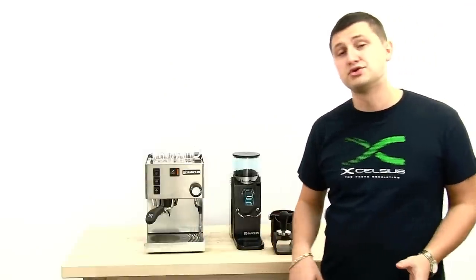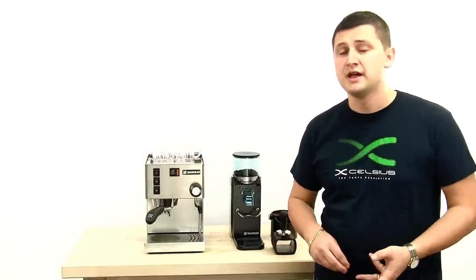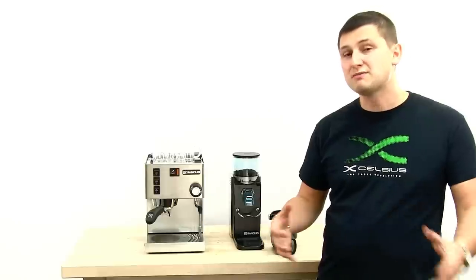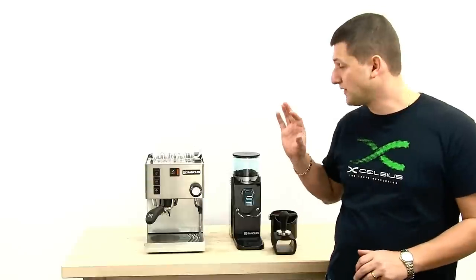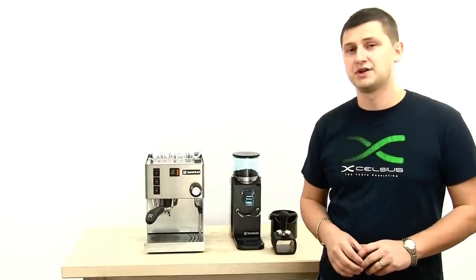I'm going to be making a couple of different drinks. First I'm going to make a double espresso, then I'm going to make a milk-based drink — maybe two cappuccinos — and then I'll do a bottomless extraction to show the full capabilities of the Rancilio Silvia.